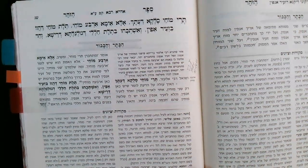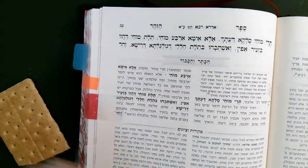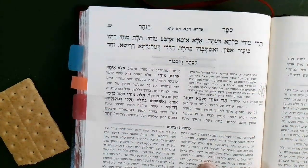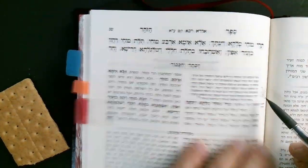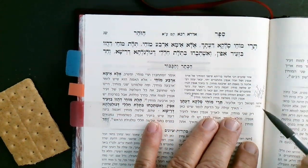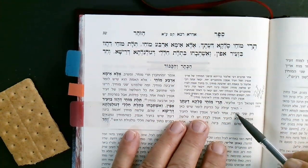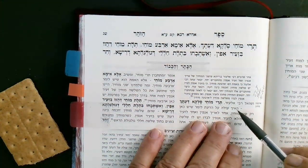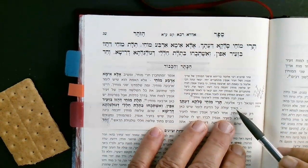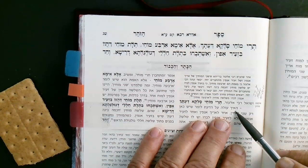We're going to get started and go to page shin gimel. I'm going to try to go slow. It says 'you think there are only two Mochin' — this is talking about the Moach of Arich Anpin and the Moach of Zeir Anpin. They use the word 'two.' How can we think that?